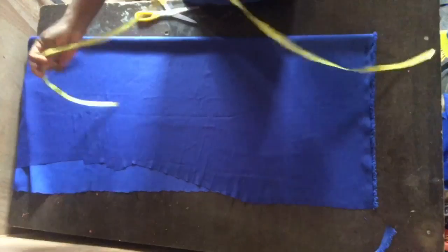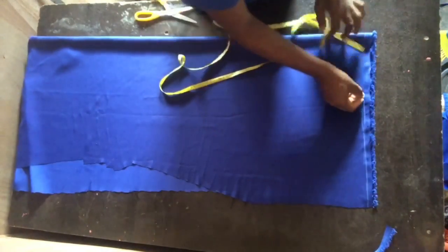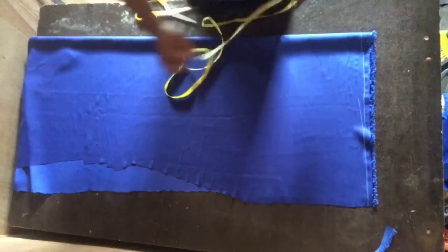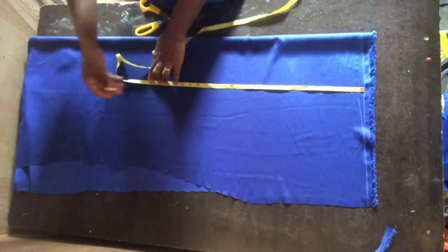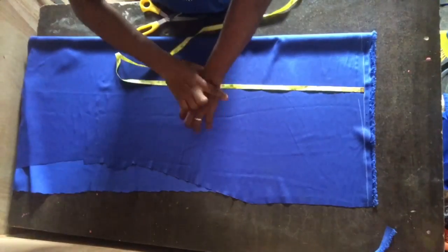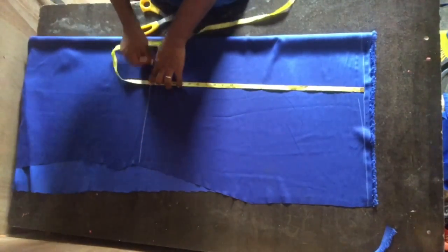Having done that, I folded the remaining fabric into two to mark and cut out the sleeve. The length of the sleeve, since it's going to reach the wrist, I used 24 inches for that.